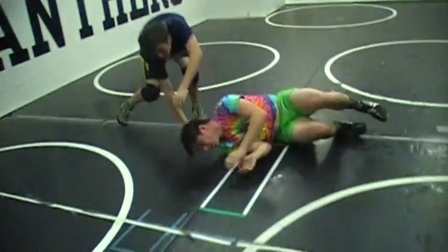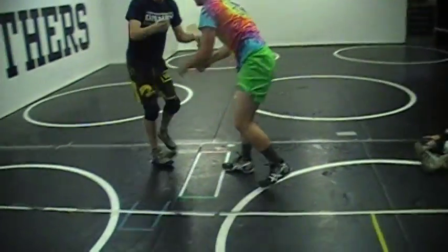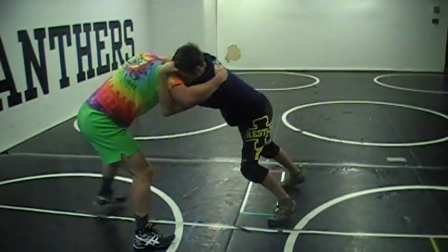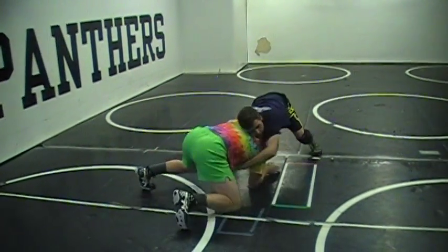One more time, do it from an underhook. From an underhook, you're coming here — same thing. You come here, come down, going over.